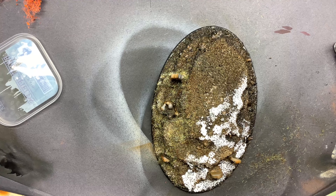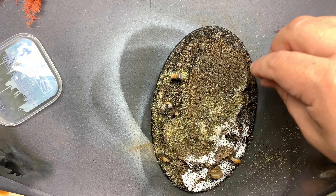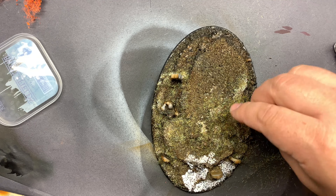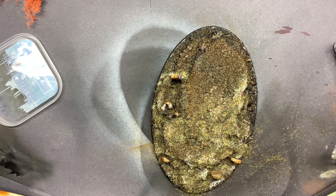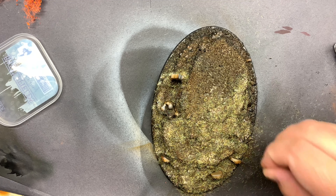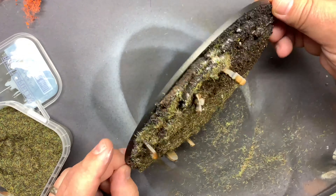Then I used some static grass. I don't have a static grass applicator — I'd love to get one — but since this grass is pretty short, I just rubbed it between my fingers to get a little bit of static electricity. I have no idea if this works, but it seems to do all right; a lot of the grass is still standing up. I placed it slowly around the model, working in small areas at a time.